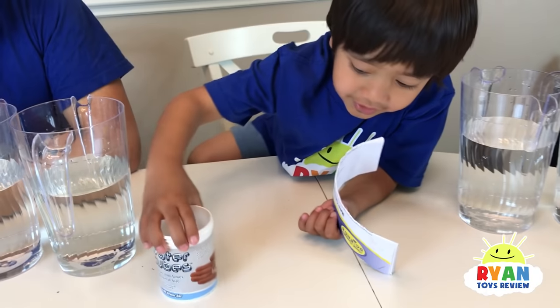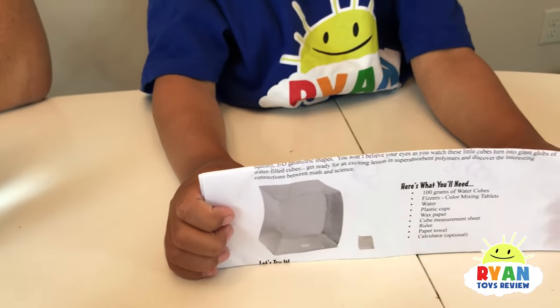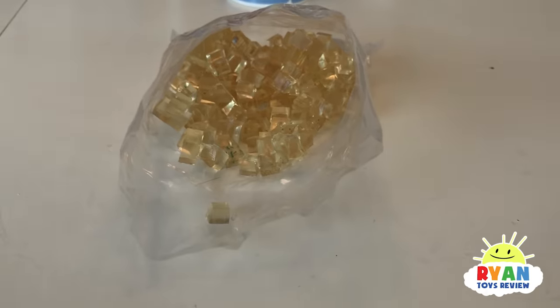Hey guys, let me tell you something. That's small, and that's medium. But then this is small and this is big. So we start with this and it grows like this. And there it is — the ice cubes.